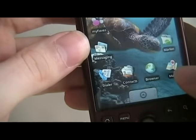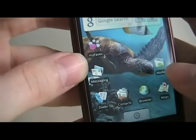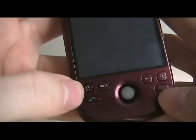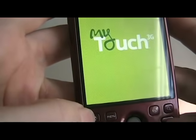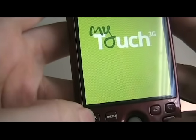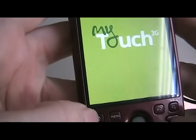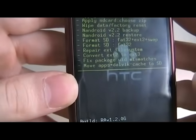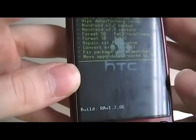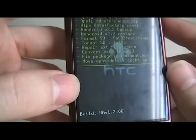Now that we're done there, hit the home button. We're going to turn off the phone. I'm going to turn it back on by holding power and home. If you see this with all these different options, you've done it correctly. You're all set to get started loading some custom ROMs, and even the Hero ROM — we'll get into that later. Check back on our site for videos on how to do the rest. Thank you.